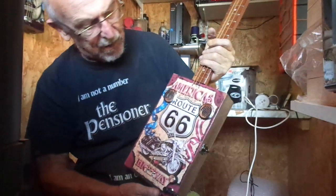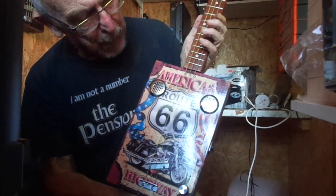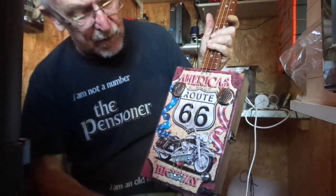Hi guys, here's the America's Route 66 for you today. One I've made in the past a few times I think. Obviously Route 66 with a Harley on the front.